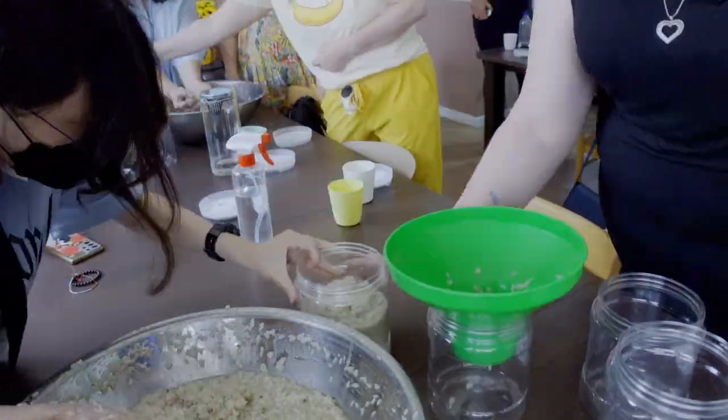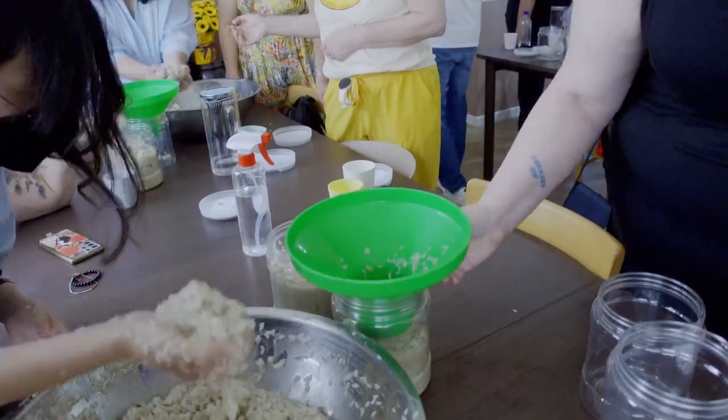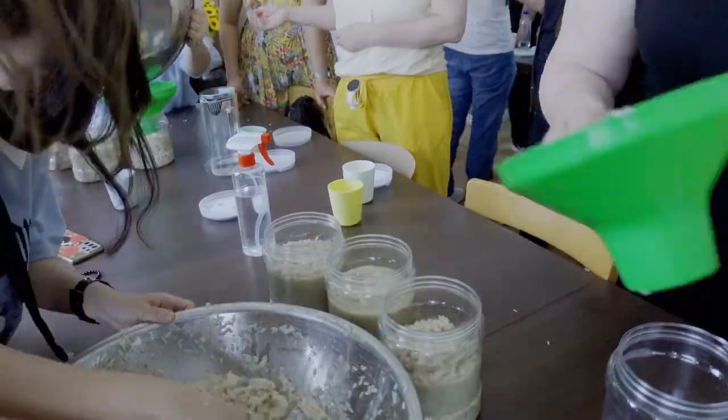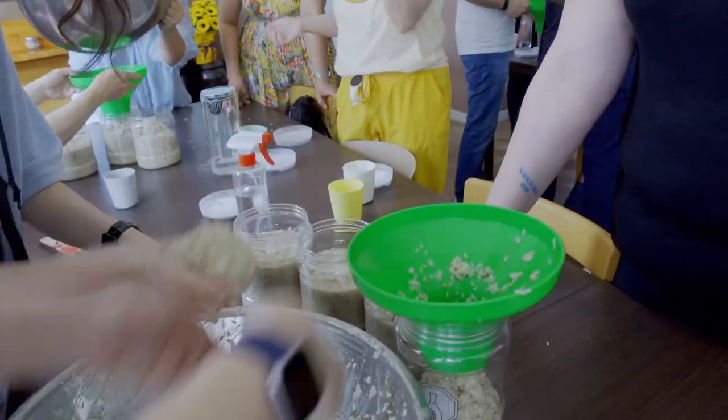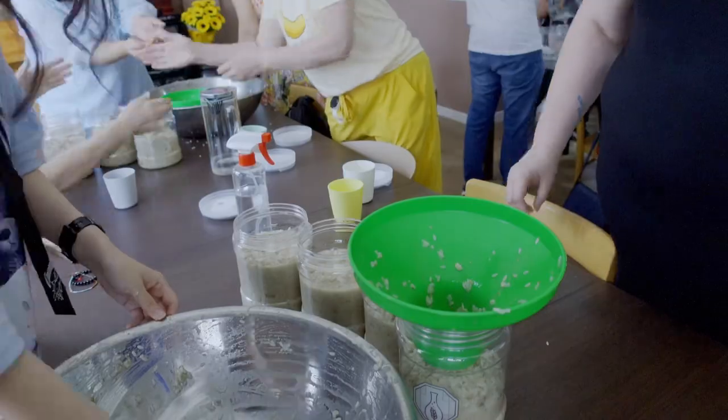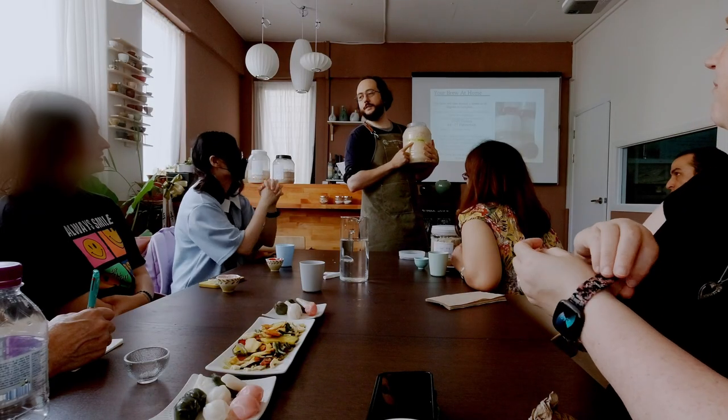For more detailed information and recipes, we recommend taking the class from the Seoul Company or other local training classes if you can find one. Once everything was thoroughly incorporated, all that was left was to fill it into buckets and take it home — after, of course, some traditional Korean snacks and freshly filtered Makgeolli.